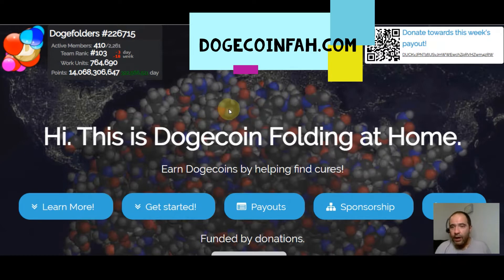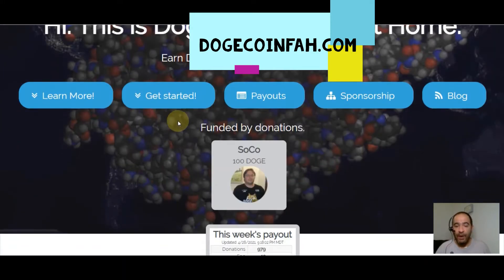You can see here in the top left corner the amount of active members. Right now there are 410 active out of 2,261 that are registered. So what does all that mean? Well, basically this is earning Dogecoins by helping find cures.